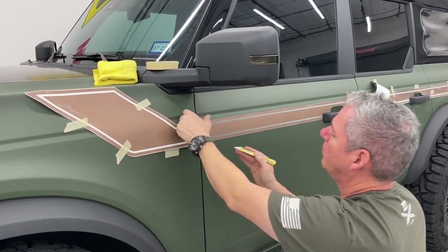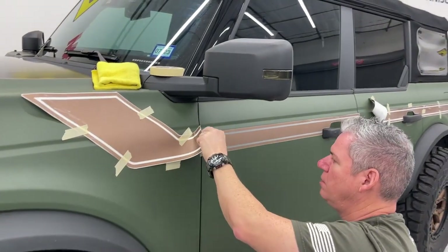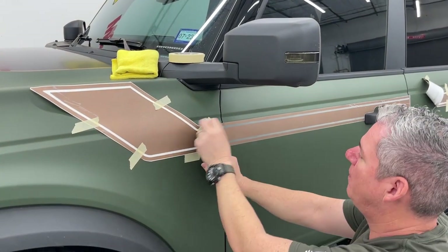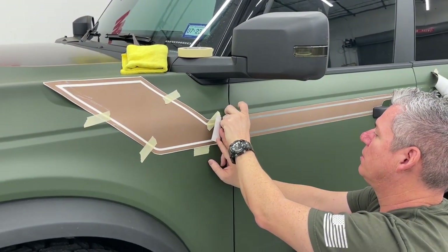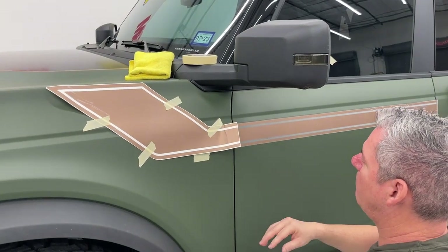I'm cutting by turning the blade inward so I don't scratch the paint. You can really go right in the middle of that gap, but towards the left side - that's going to allow you just enough to tuck this end back in once we get the mask pulled off.